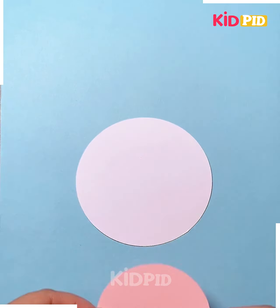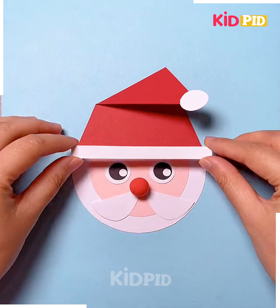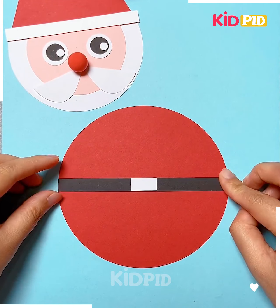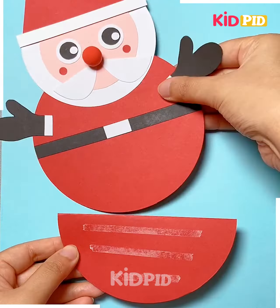We're making Santa Claus here. So cut two circles and make the face of the Santa Claus. Similarly, we are making the hat as well. Now we're going to make the body using red craft paper. After this, we're going to cut a red circle, fold it and make a semicircle, paste it and look, your moving Santa Claus is ready.